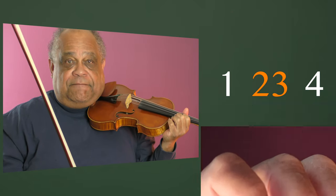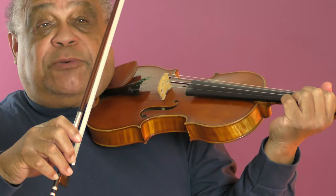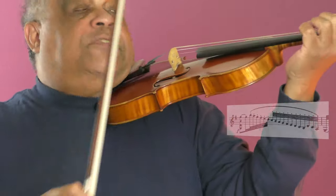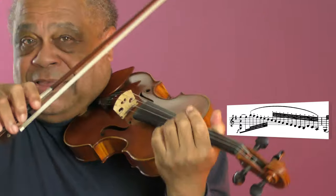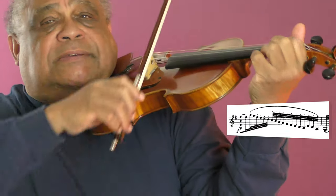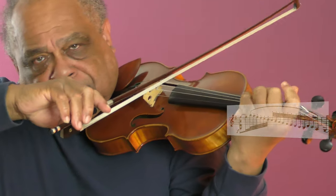And there you have it. So now we have a starting point for exploring how to create our different full strokes. You don't really have to show it, but it does help.